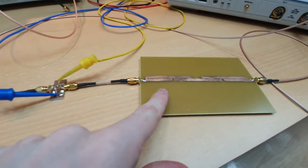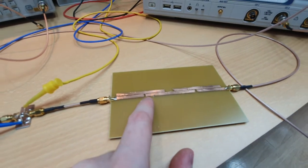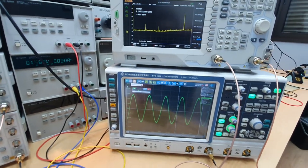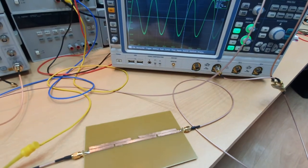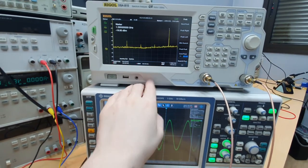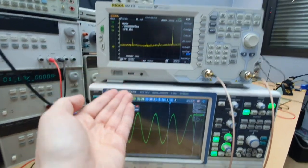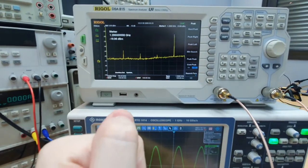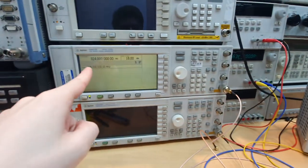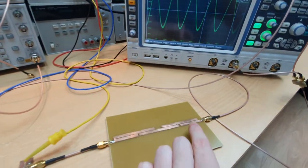These harmonics go to a bandpass filter — a prototype of an edge-coupled microstrip bandpass filter centered on the harmonic we want to use as the output of the signal synthesizer or generator. The bandpass filter is centered at harmonic number four of the input signal, so the output of the bandpass filter is an almost perfect sinusoidal — a very clean signal that is actually the fourth harmonic of the input.